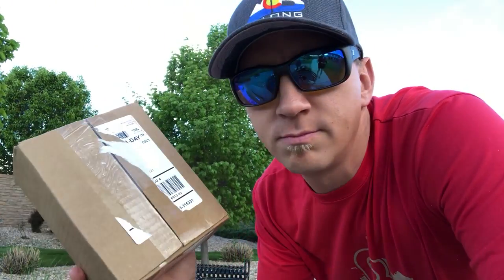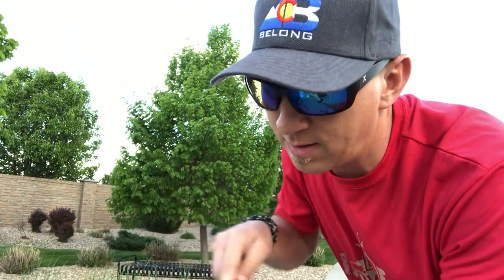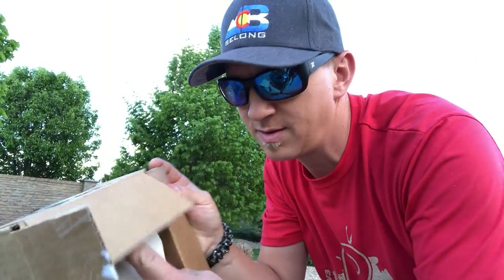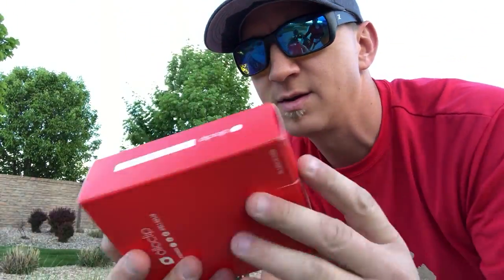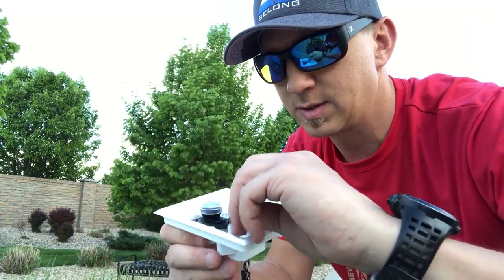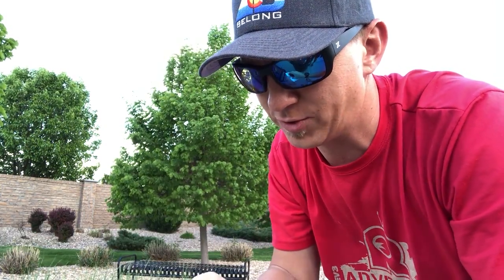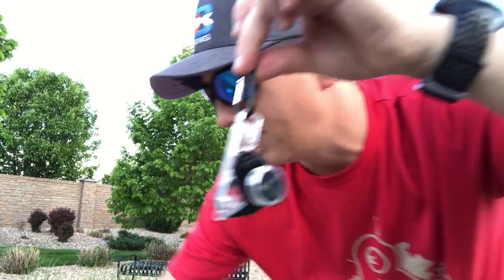Brand new from Oloclip — iPhone X wide-angle lens attachment — unboxing now. Nice packaging, beautiful packaging. Look at that. The clip comes with it, a stand attachment holder thing, that's it right there.